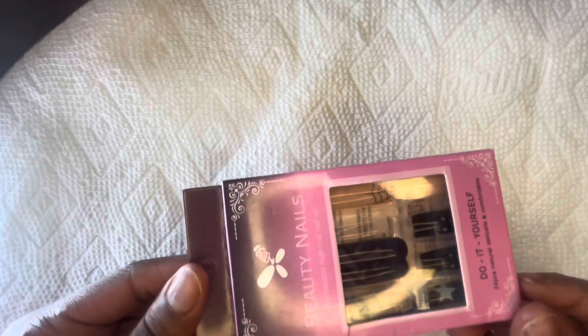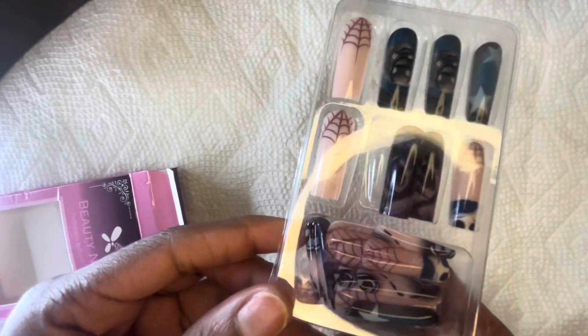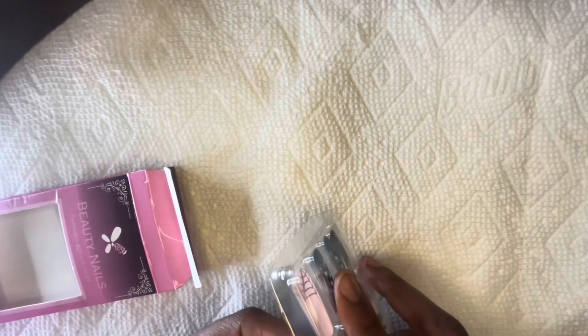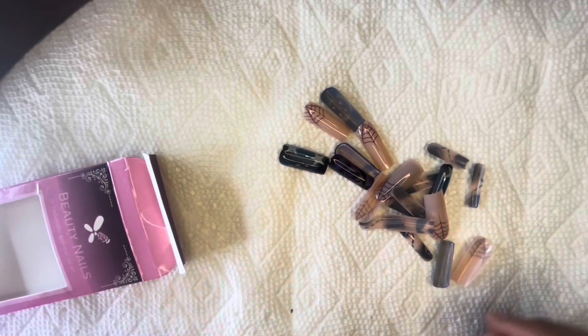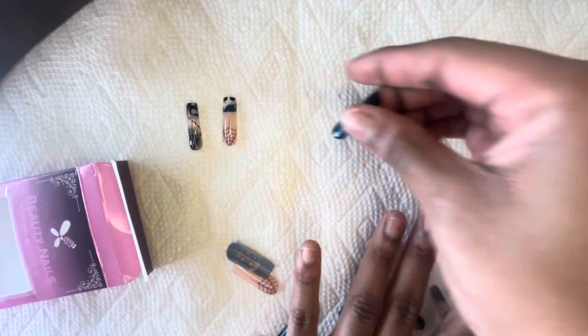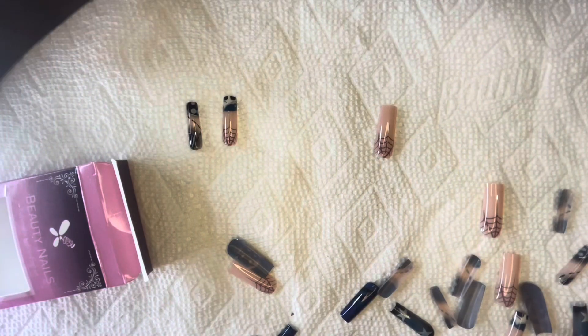Y'all know it's spooky season, so I am spoiling y'all with so many press on nail videos with Halloween themes. And these are Coraline — like, if you have not seen Coraline, stop the video right now and go watch it. But first I'm going to be opening up the packaging, removing the nails, and seeing which nails fit each of my fingers best. I'm going to apply these with some press on nail glue.